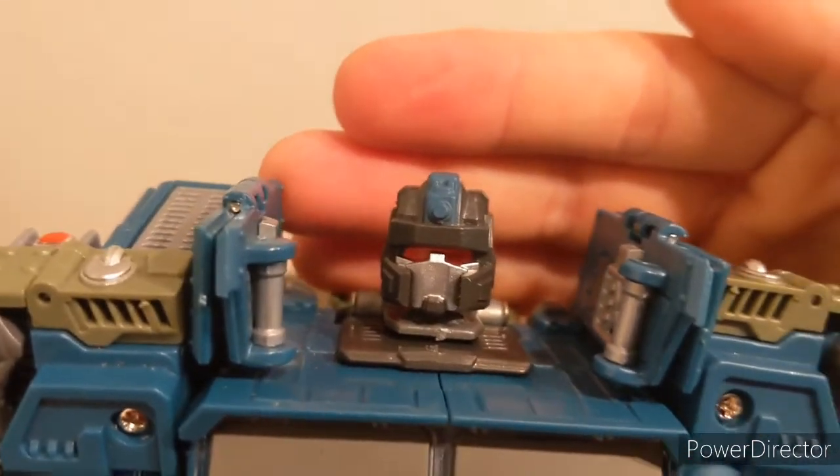That wraps it up for Onslaught. Here we have them all together in a final group shot, and even with him bending his knees a bit to better support himself with the two giant rifles, he still towers over the others. He is definitely leader class size while the rest are Voyager class.